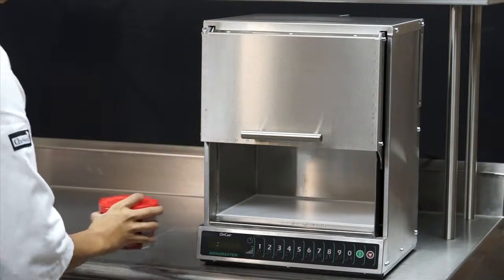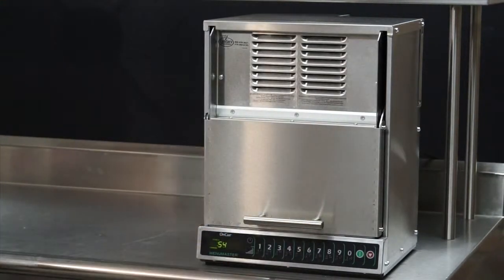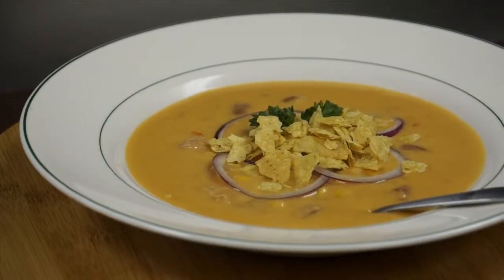Finally, I'll prepare soup in the OnCue. This soup is ready to cook in a pre-portioned container. Place it in, close the door, and select the program keypad all in one motion. I have a steaming bowl of soup in under a minute.